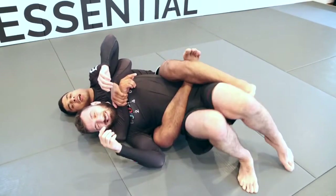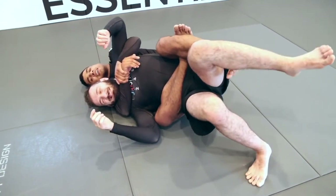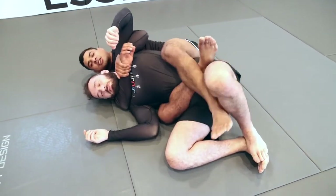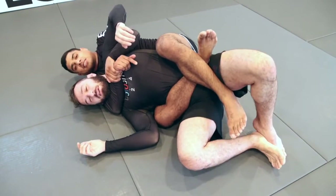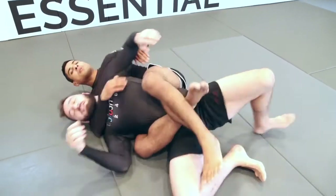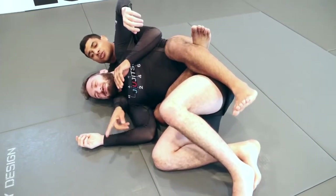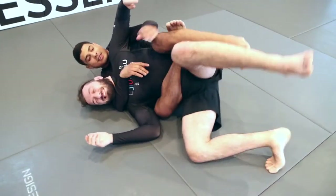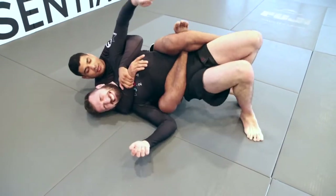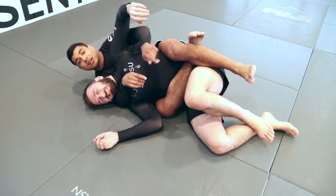If he starts pushing off to his left, I hook the back of his knee. As long as I have that foot hooked, he can't go left. The key is to avoid letting this foot go across between the two legs. I keep my left leg on the outside of his left leg, so when he tries to drive off, he can't. My left leg blocks his from going out to the left. As long as you keep your left foot on the outside of his left leg, he's stuck.